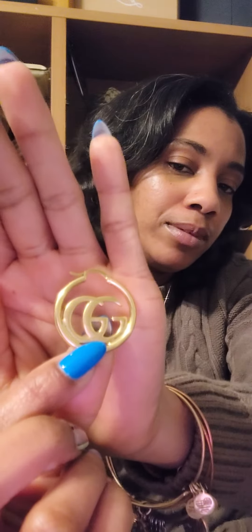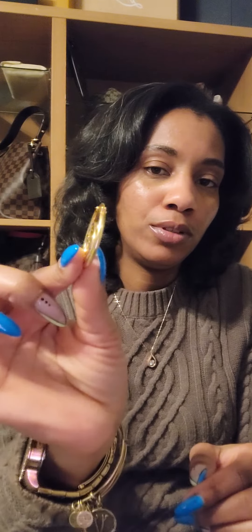As far as markings go, there is the Gucci trademark on the back — you can't really see it but it's right there between the two G's. And of course you can see the little closure there. They have some weight to them; they're pretty heavy, which surprised me. They are small — I have little ears so they work for me.